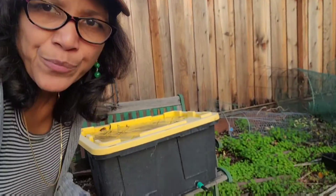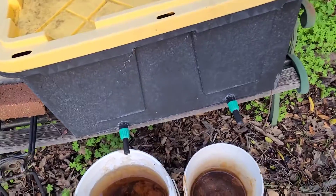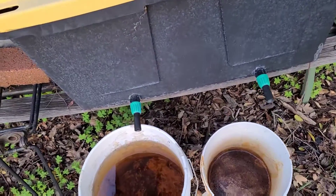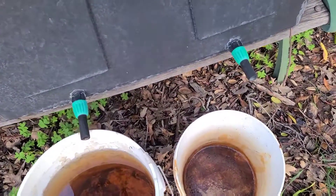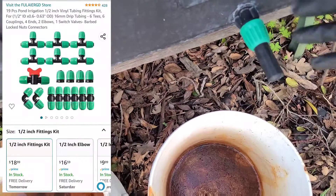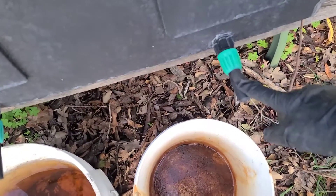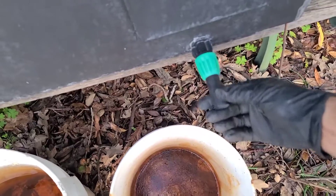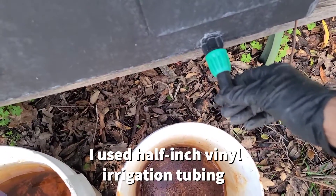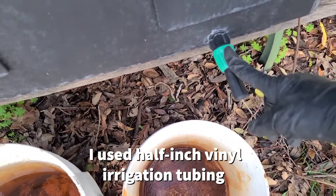Let me tell you what the basic setup for this outdoor worm bin looks like. I've got a tote — I recommend a decent size, something like 27 or 30 gallons. All you need to do is get a coupler, make a hole that fits the size of it — there are lots of instructions when you buy these couplers, I've got them on Amazon — and on one end you connect a little piece of hose pipe, making sure it's the same size as the coupler.